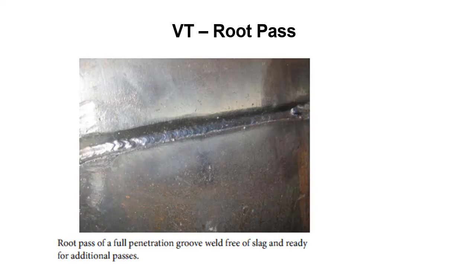Here's a root pass of a full penetration groove weld, free of slag and ready for additional passes. You can see how they've cleaned it — there's no slag in there, it's a nice looking weld bead with good contour, just a generally good all-around bead. That's what you're looking for. If somebody calls you over to inspect a weld bead and the slag hasn't been taken off, you need to let them know it's their job to have it clean and ready for inspection.